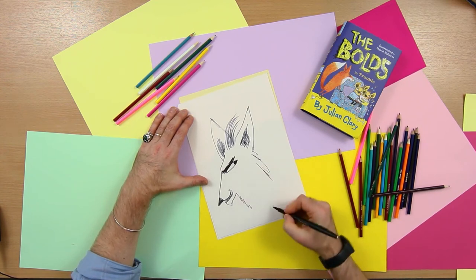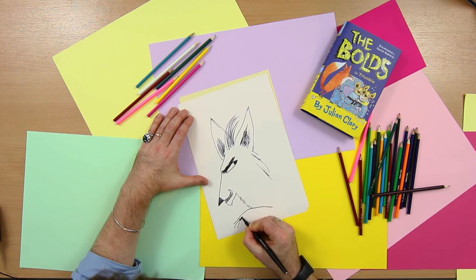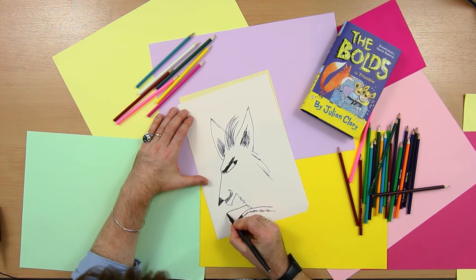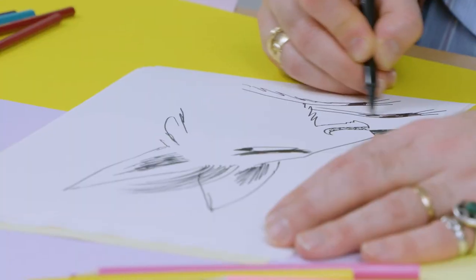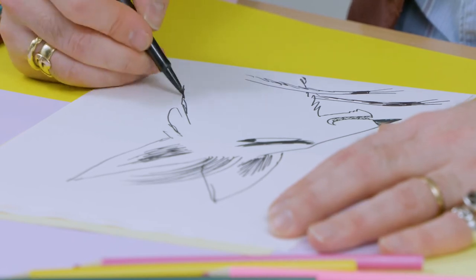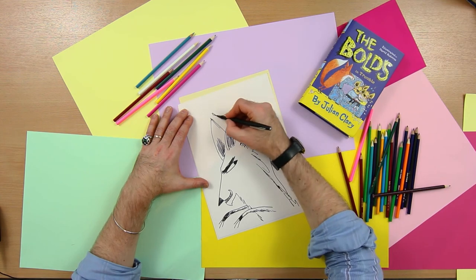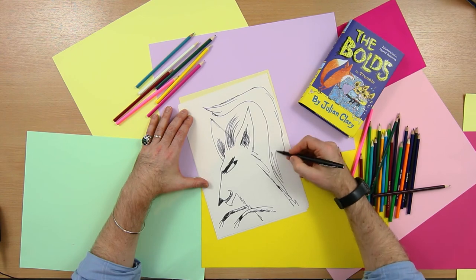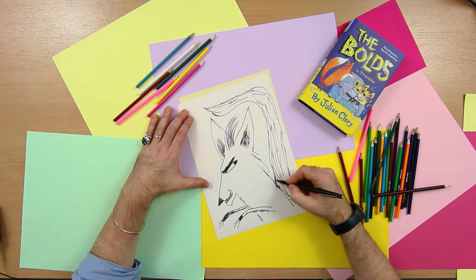I'll put in his chest, and we're going to have a little paw coming out here, like this. Another one coming out here — there's his claws. And most importantly, he's got to have a lovely big foxy tail, coming in there like this.